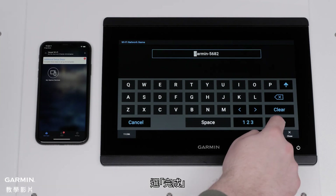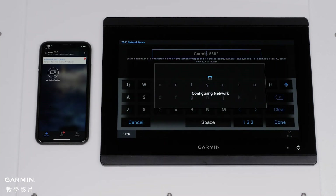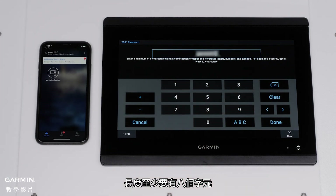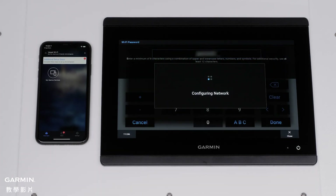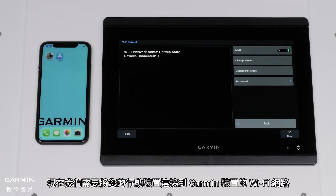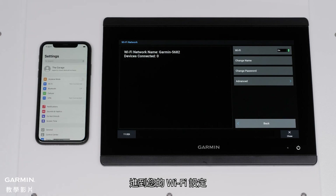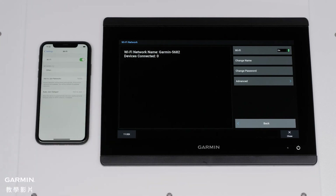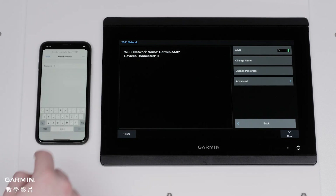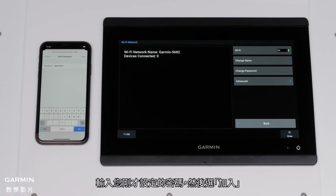Make sure to give the network a unique name to avoid confusing it with other nearby networks. Select Done. Now, create a password. This should be at least 8 characters long. Select Done. Now we need to connect your mobile device to your Garmin device's Wi-Fi network. Navigate to your Wi-Fi settings. Find and select your device's Wi-Fi network.